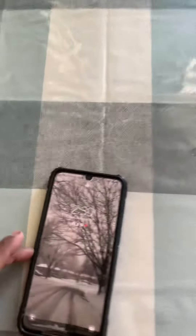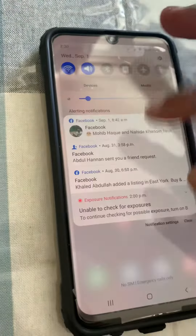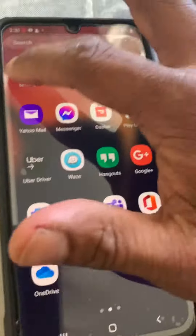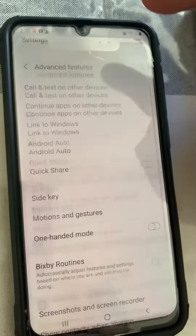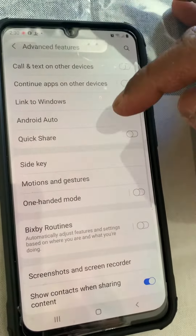We can solve this problem with a simple solution. First of all, you have to go to your Settings, then go to Advanced Features, and then here you can see Side Key.